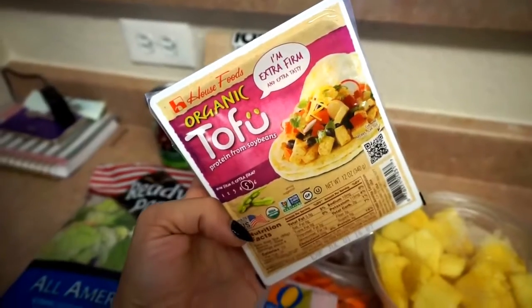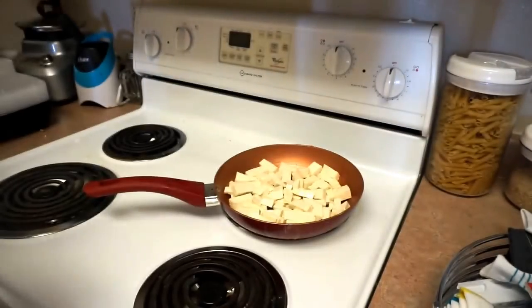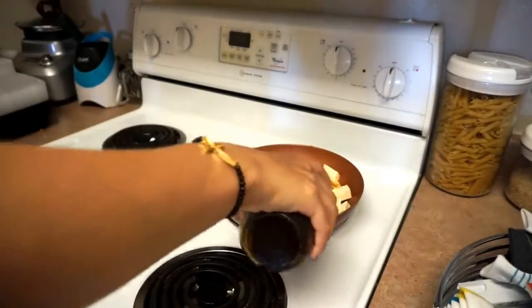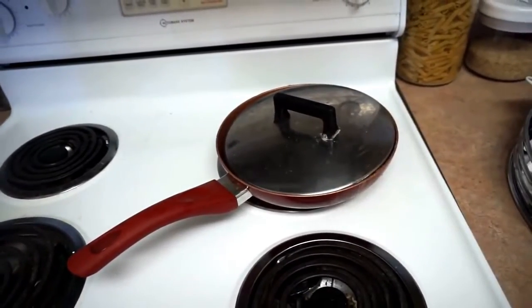First, you're just going to take any type of tofu that you like — I prefer the extra firm, it cooks really well. I put a little bit of Kikkoman soy sauce on it, put the oven on medium heat, then put a lid over and cook that for 20 minutes.